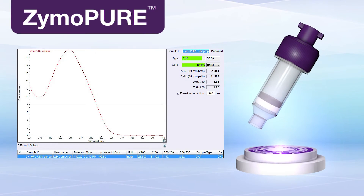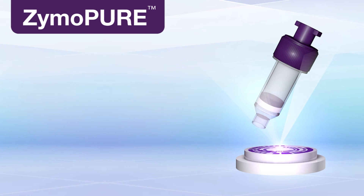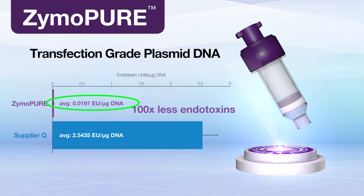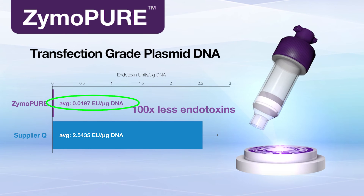Isolated plasmid DNA is highly concentrated and ultra-pure, showing no salt contamination. Endotoxin levels less than 0.1 endotoxin units per microgram of plasmid DNA can easily be achieved without any additional steps.